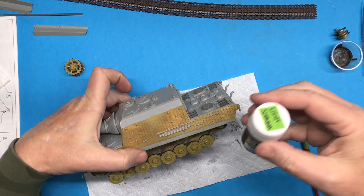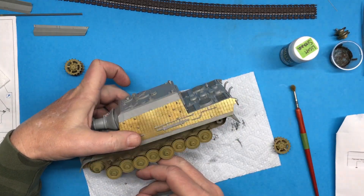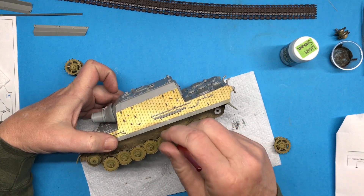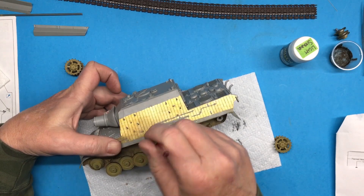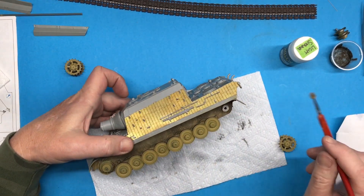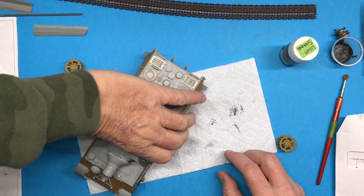The next thing I did was using some light sienna pigments, kind of stippled that on there just to dull down that harsh dark. There's enough of the dark showing through that it gives a little bit more depth and texture without it being too crazy.